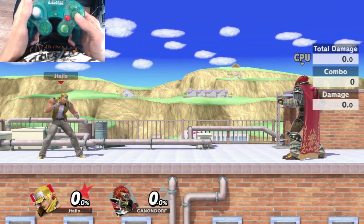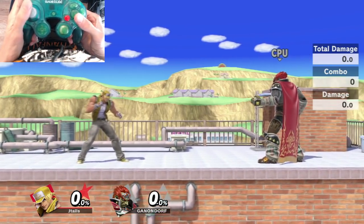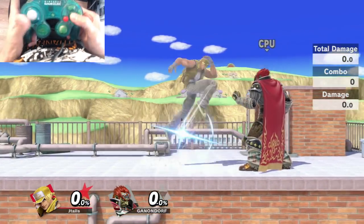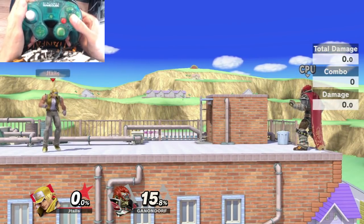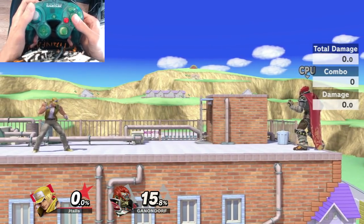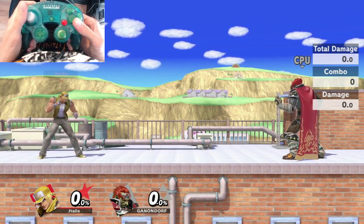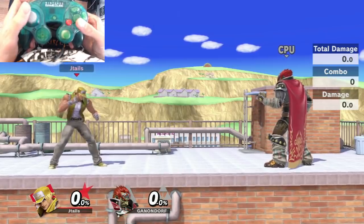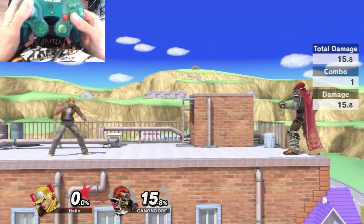For Power Dunk, you're going to do a Shoryuken motion — forward, down, forward, A. That's the true version. It deals more damage and KOs much earlier than just the down B version, though the down B version is also pretty strong. I'll show it again: forward, down, forward, A — all in a fast motion. Press A as soon as you get that last forward input.